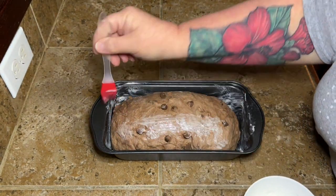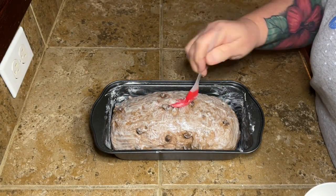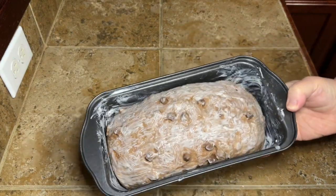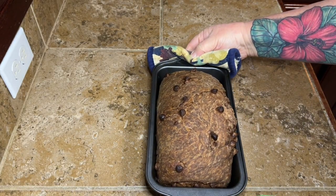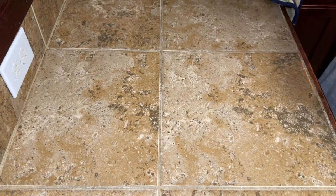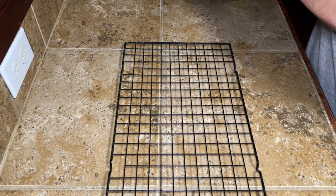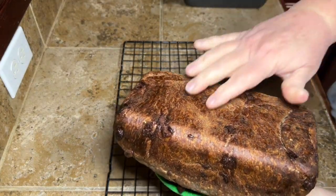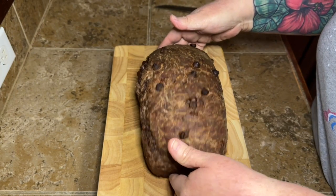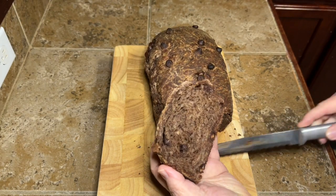Make sure your oven is preheated to 350 degrees Fahrenheit. I put a little bit of melted butter on top — that's completely optional. In the oven, mine took an hour. It's going to look ready after about 30 to 35 minutes, but it is not. I highly suggest getting something you can take the temperature of the bread with. If I had taken it out when I thought it was ready, the bread would have been gummy in the center. You need to take the internal temperature — it needs to be about 200 degrees. That's when you know your bread is done, and that works for these loaves and for round artisan loaves too.